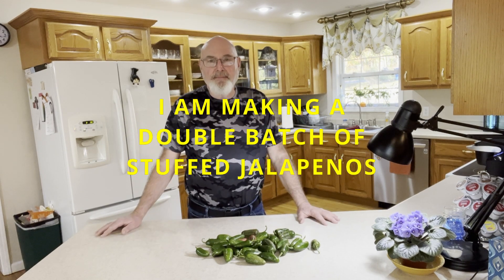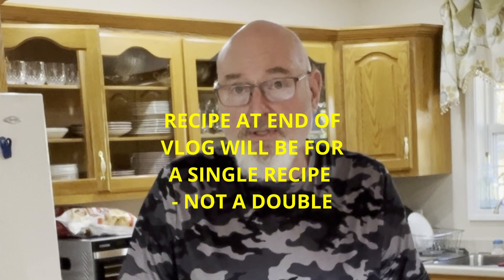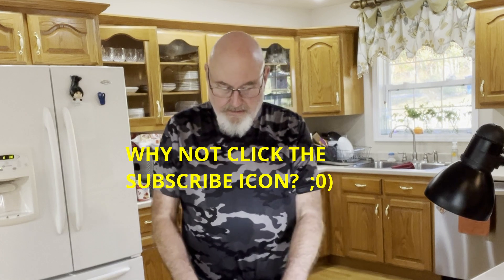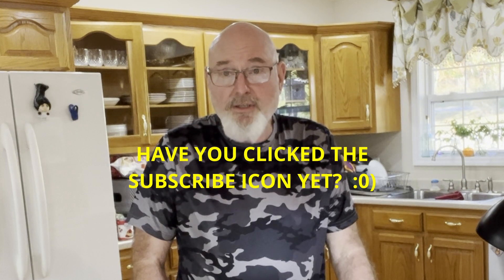Welcome back to my kitchen, Facebook friends and families. You might want to know what I'm going to do with all of these jalapeno peppers — these are just a few of the peppers in the half-bushel baskets. I gathered a full bushel of different varieties of peppers, and I think it's time to cut some in half, stuff them with cream cheese and sausage. I'll put the recipe at the end of the video so you can screen-save it. Please share this video, especially with people who are diabetic, because this is a really low-carb snack.